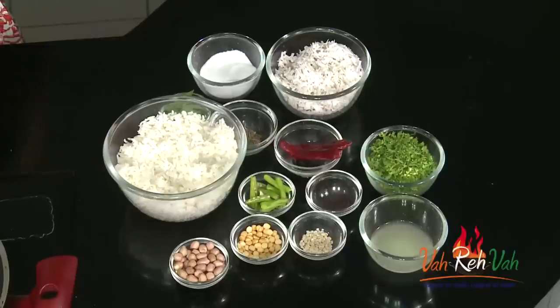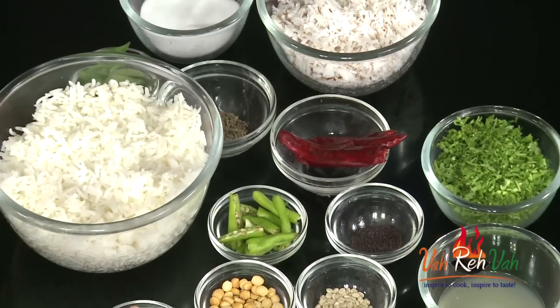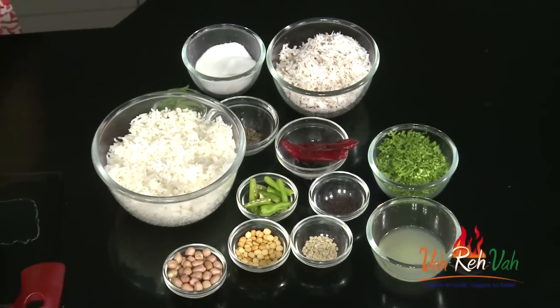Hi friends, welcome to Easy and Home Style Cooking. I'm Mrs. Ragini. Today I'm going to share a rice recipe with you. With rice we can make different kinds of dishes, like lemon rice, tamarind rice, capsicum rice, mushroom rice, and pumpkin rice. Today I have a lot of fresh coconut from my backyard, so I thought I'd make a nice simple coconut rice.